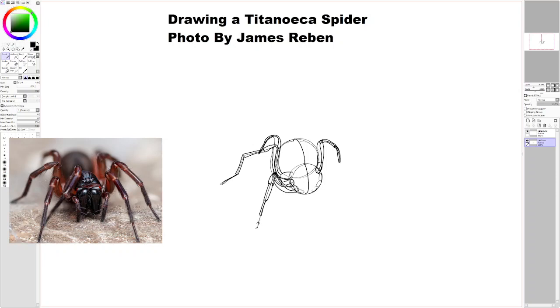I should have made the leg a little bit longer than I did. A bit frustrating, but I'll work through it.